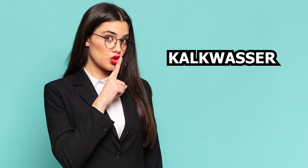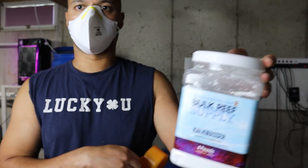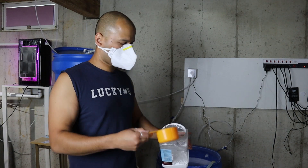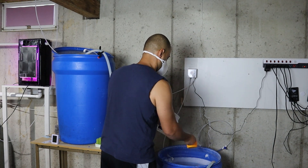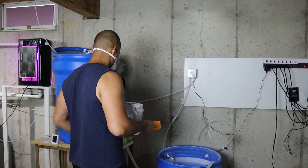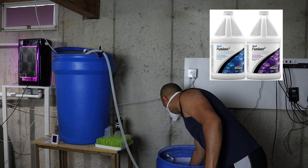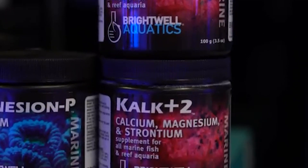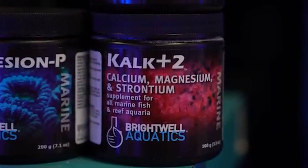My favorite method is Kalkwasser. It's simple, effective, and affordable compared to other methods. I mix Kalk powder with RODI water in my 30-gallon drum every week or as needed. As my tank has matured and my drum starts emptying faster than my evaporation rate, I'll eventually need to switch to dosing two-part solution. But for now, Kalk is my go-to. The biggest advantage of Kalk over two-part solution is that it boosts both alkalinity and calcium in equal concentration, meaning I don't have to deal with multiple dosing pumps or solutions.